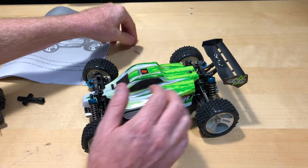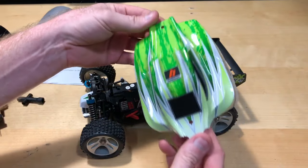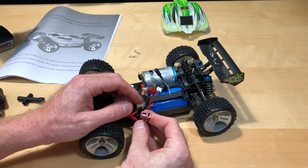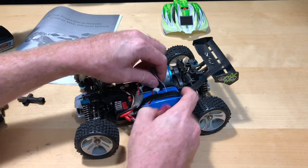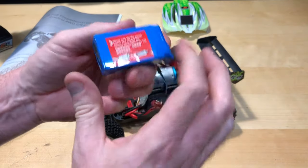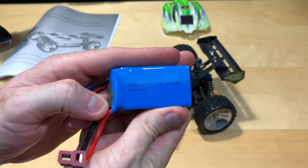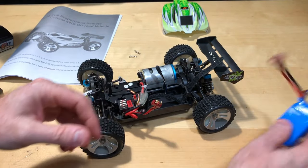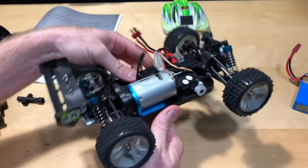Let's get into the car. There's a cute little body top and body shell on there — not bad. T-style Dean connections, very nice. There's a little LiPo battery just Velcroed in there — I think this is a 1500 milliamp battery, and yes it is: 1500 milliamp, 7.4 volts.